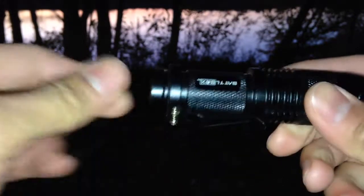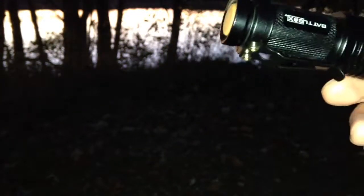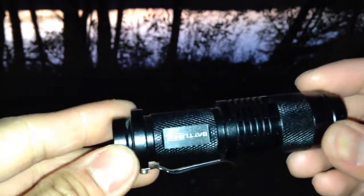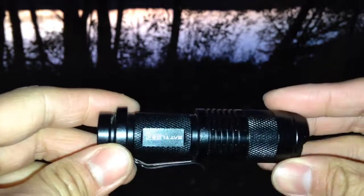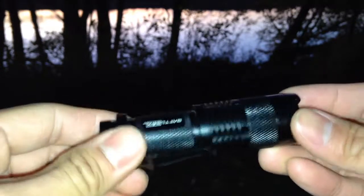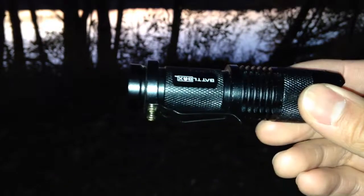Of course with the 14500 battery, that one's going to last a lot longer than a AA battery. The AA is just 1.5 volts and the 14500 battery is 3.6 volts. Again, it's pretty light — it's 2.2 ounces and only 3.6 inches long.